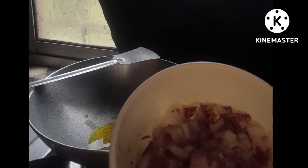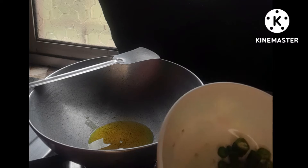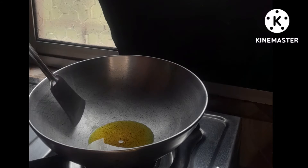We will cut 3 layers, we will cut the leaves with 4 layers. The egg is cooked. We are going to cut the egg. If we are going to make the egg cut, we will make the egg cut.